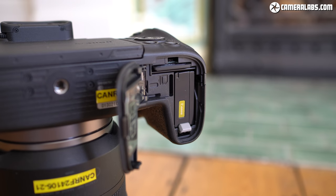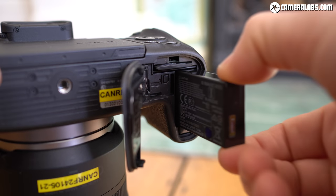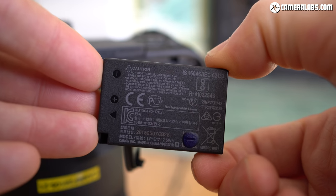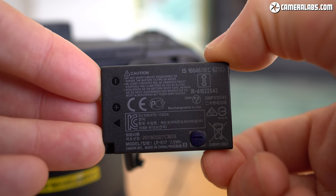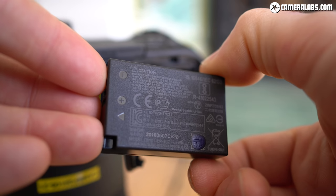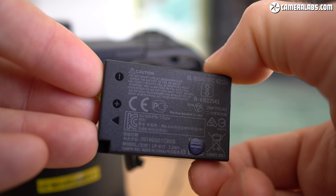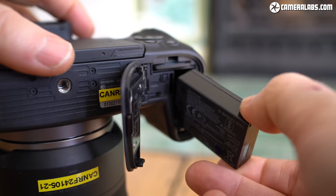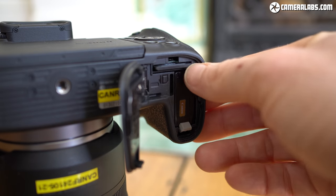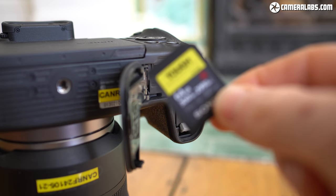The EOS RP is powered by the LP-E17 battery pack, rated for just 250 shots under CIPA conditions, compared to the 370 you'd get from the EOS R which uses the LP-E6. Note the LP-E17 is the same pack as used in the EOS M5, not the M50. For pure video use I managed just over three half-hour 1080p clips, giving me almost 100 minutes of recording per charge. Alongside the battery is a single SD card slot supporting UHS-II speeds.